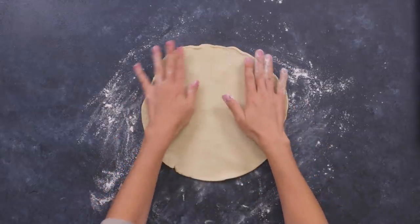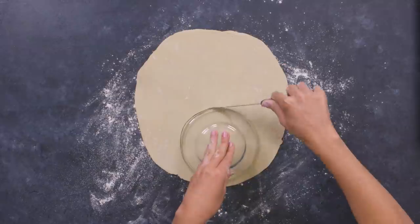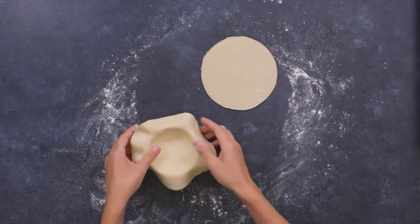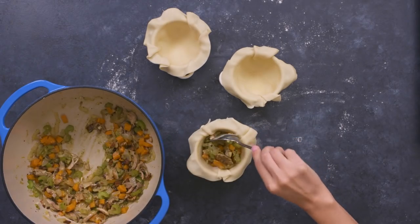On a floured surface, roll out the dough to one-eighth inch thickness. Add a little more flour if the dough gets sticky, and cut out circles for the base of the pie. Place the circle of dough inside the pie dish and gently mold it in place. This recipe makes enough for three small pot pies or one large one. Once the crusts are prepared, add in the pie filling.